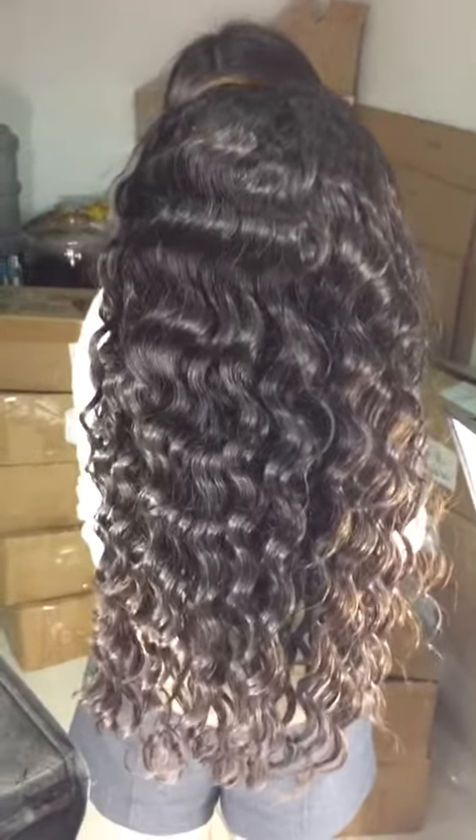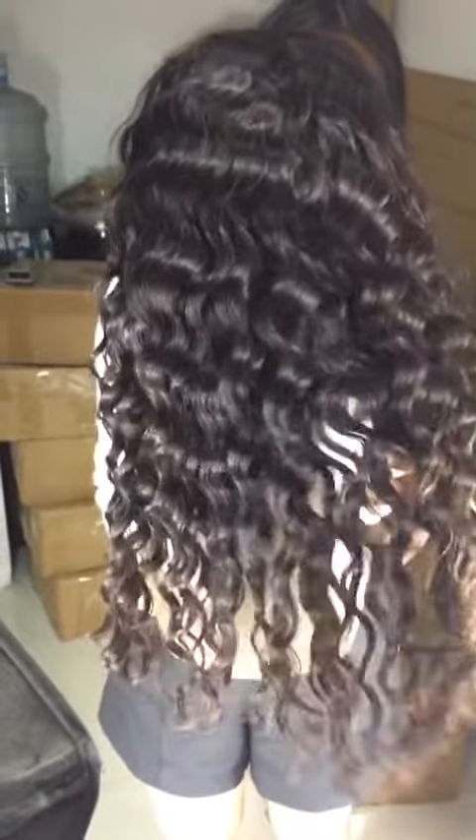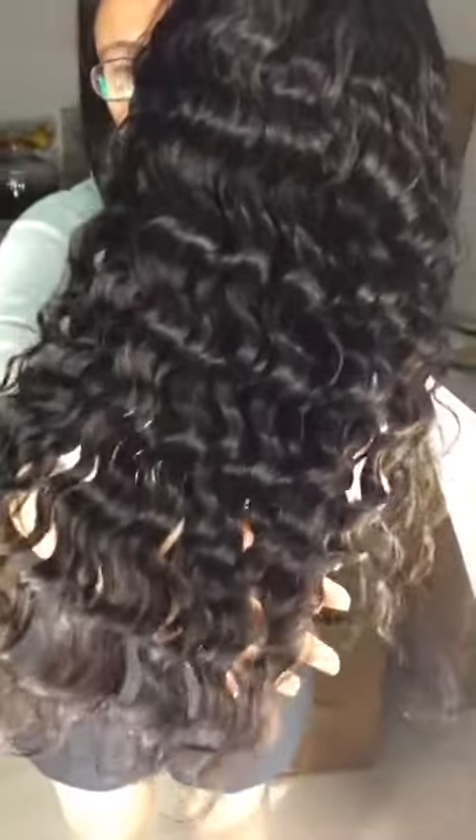Hello everyone, welcome to my channel. This week we want to show you guys a 360 wig. The wave pattern here is loose wave, the length is 18 inches. Look at this wave pattern — it is really beautiful and very pretty, and it's very easy to take care of.